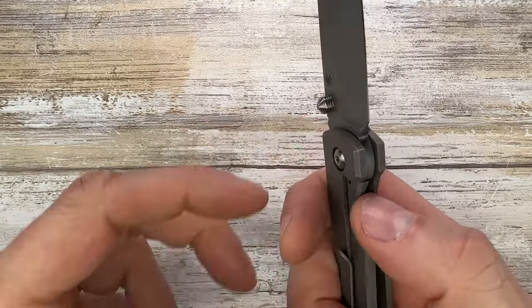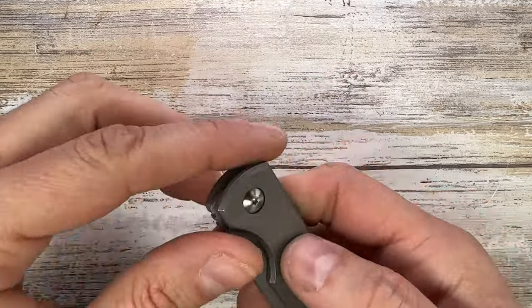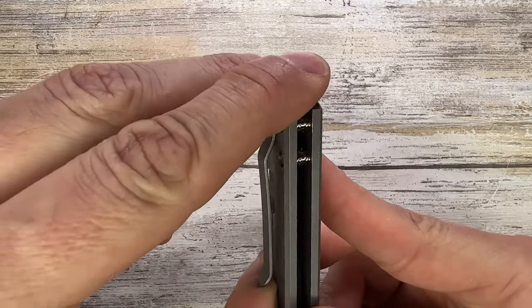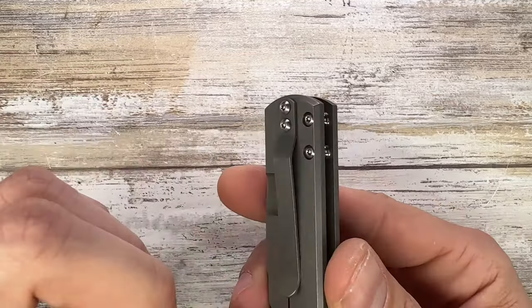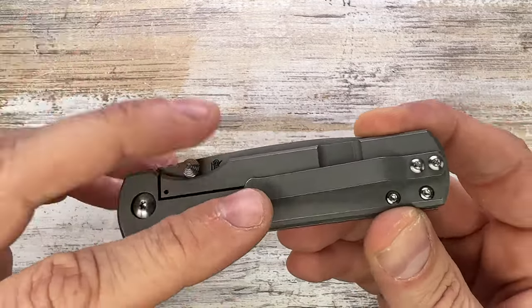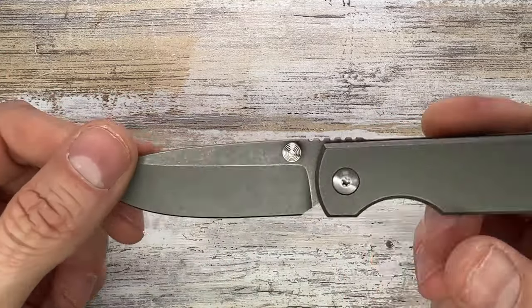You have tip-up carry only. The titanium bent pocket clip has strong tension — not so attractive aesthetically, and it's a little steep, but being wide it works well overall.